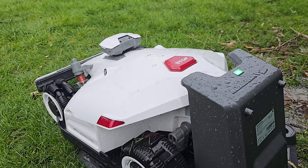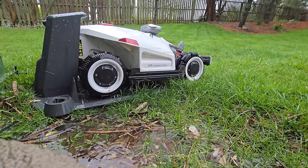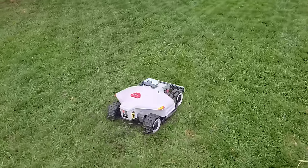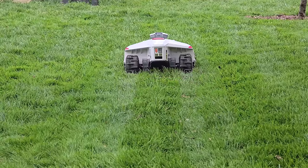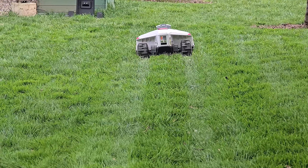It also has rain sensors on top, so if the grass is wet it won't go out and mow. The cut itself does a really good job of keeping perfectly straight lines, and you can choose the spacing. You can have it spiral, do all straight lines, go diagonal — really a lot of configurations. The cut looks quite good, though it's different from a zero-turn with wide sweeping paths, so the terrain of your lawn reflects a bit more on the top of the grass.